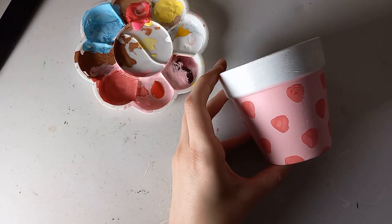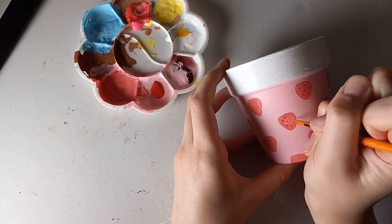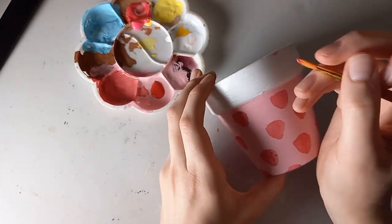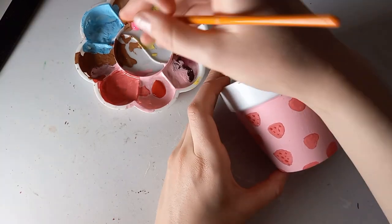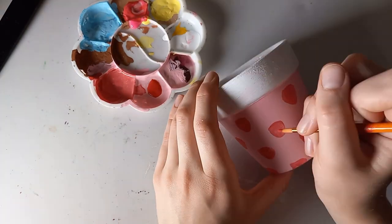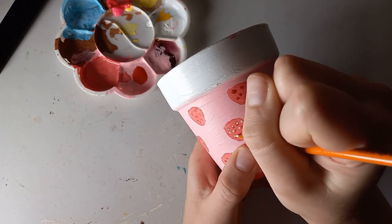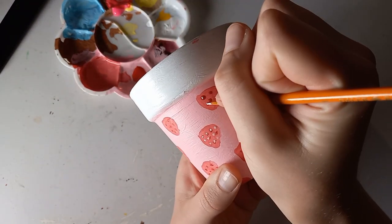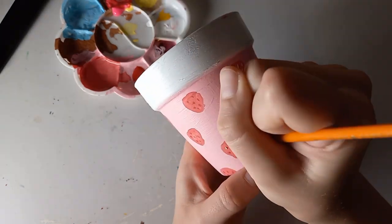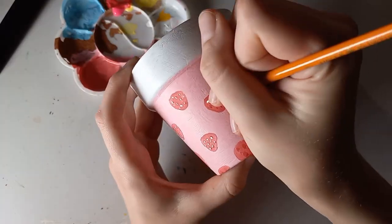Now I'm going in with red to draw some little shadows, because when I add the white seeds it will give a lot more dimension and pop. I followed a similar staggering technique as when I drew the strawberries themselves. Now I'm adding the seeds — not quite white, actually light pink because white would be a little too bright. I'm drawing them on top of the red dots but slightly off to the side to add that shadow effect.